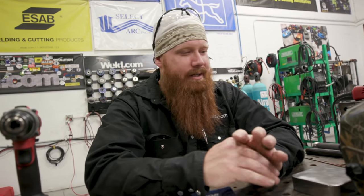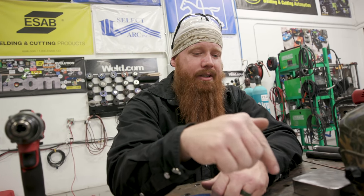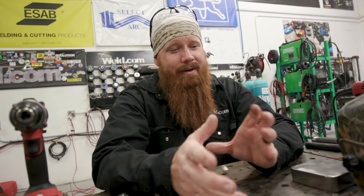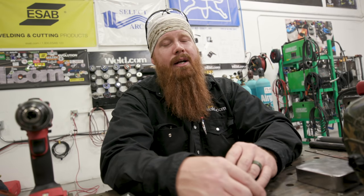Good evening ladies and gentlemen. Welcome back to weld.com. Today we're going to build a couple different variations of a third hand. For those of you that don't know what a third hand is, it's something you can utilize if you don't have a shop helper around. It'll actually hold the pieces for you just through weight distribution. We're going to go ahead and build a couple of those — I'm going to show you how to fabricate. There's probably a hundred different variations; feel free to build any design you want. I'm just going to cover two of them today.